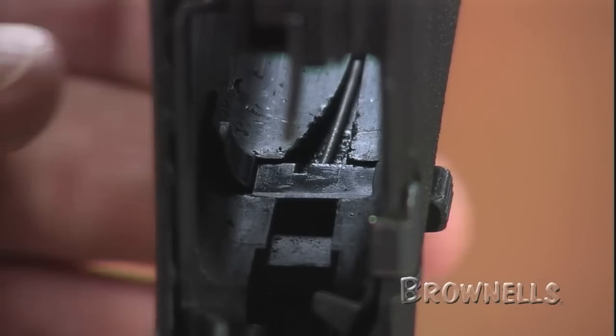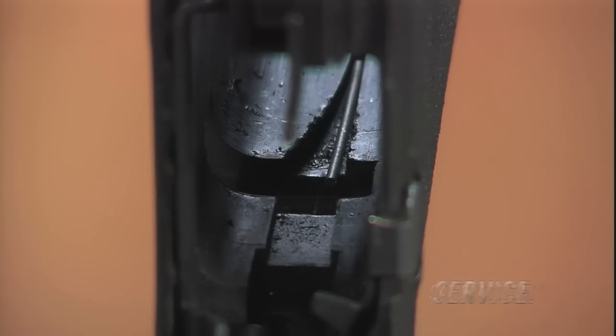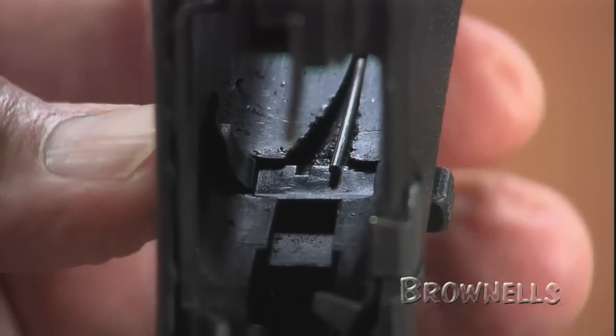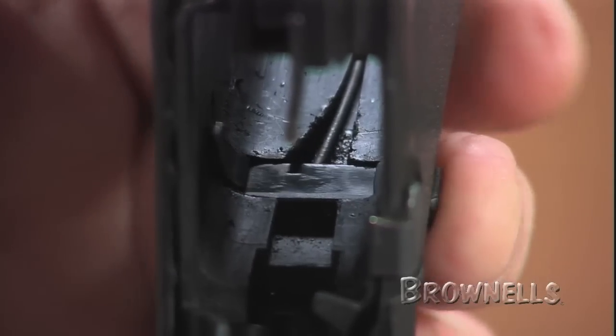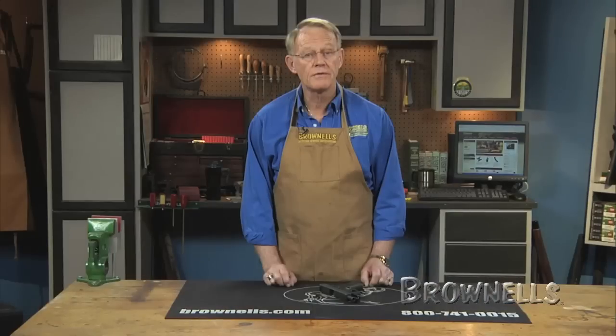The serrated release button is 3/32 of an inch longer than the original, allowing easy thumb access without repositioning your hand. It replaces the factory original without alteration in Glock models 17, 19, 22-24, 26-27, and 31-35.